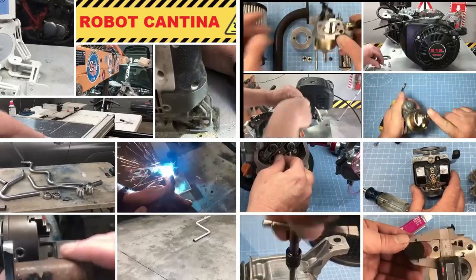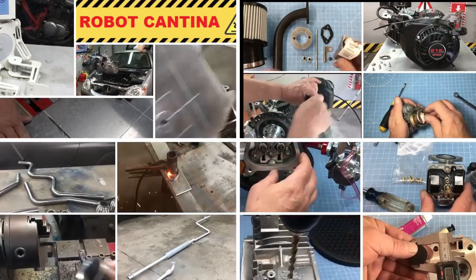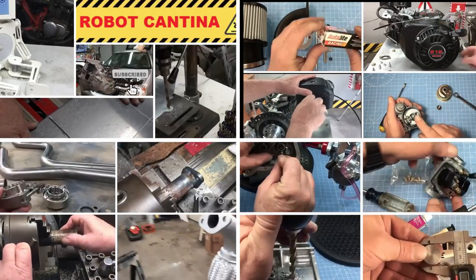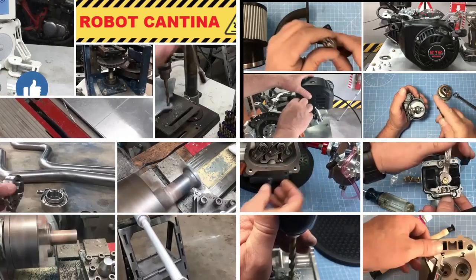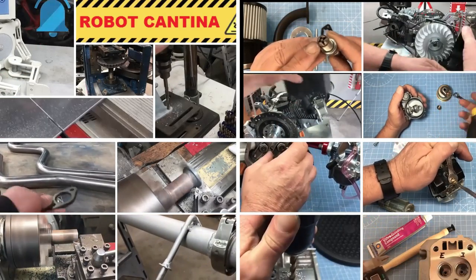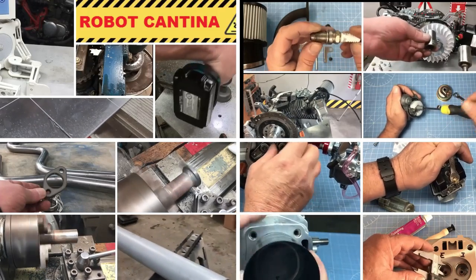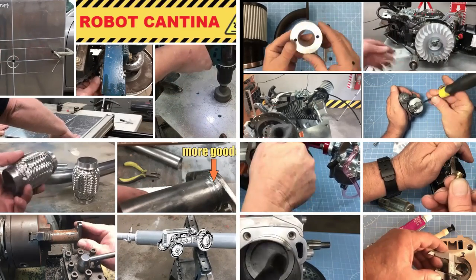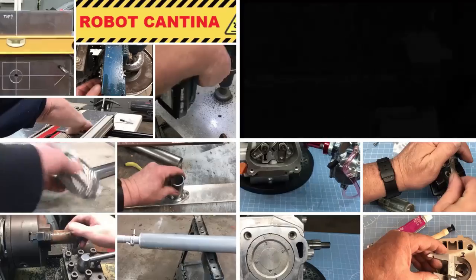Welcome back to another episode of Robot Cantina. Over the past six months we've been doing independent research on how to get an automobile to go as fast as possible with both a lawnmower engine and a cement mixer engine. It sounds crazy, but I feel these sorts of projects are often ignored by mainstream content providers, so why not do something different. If you haven't seen the previous episodes, go ahead and binge watch them all.